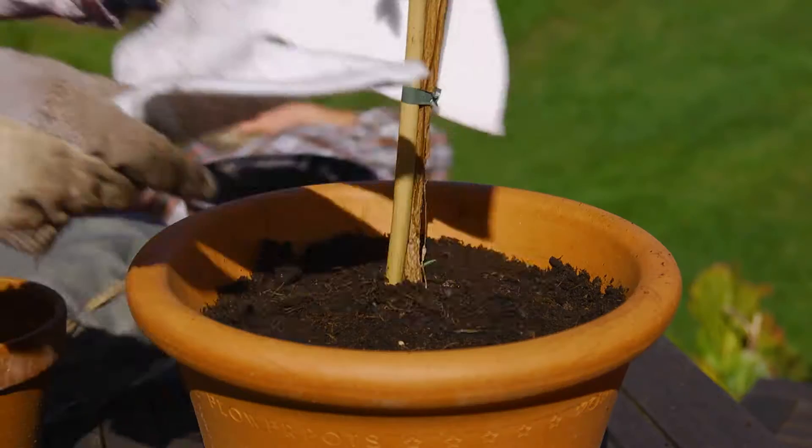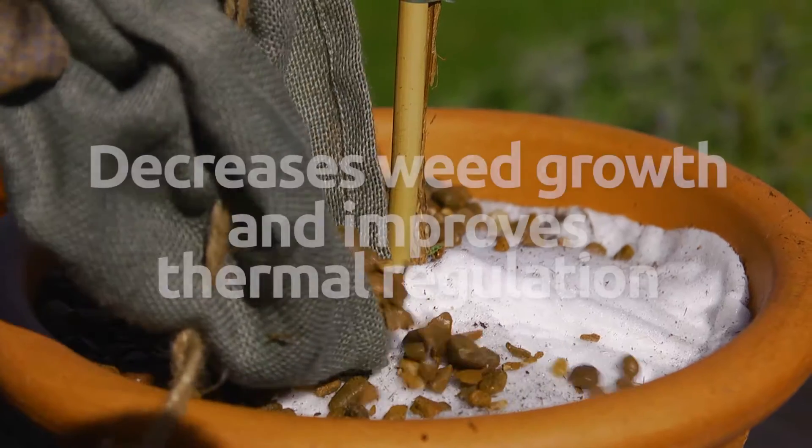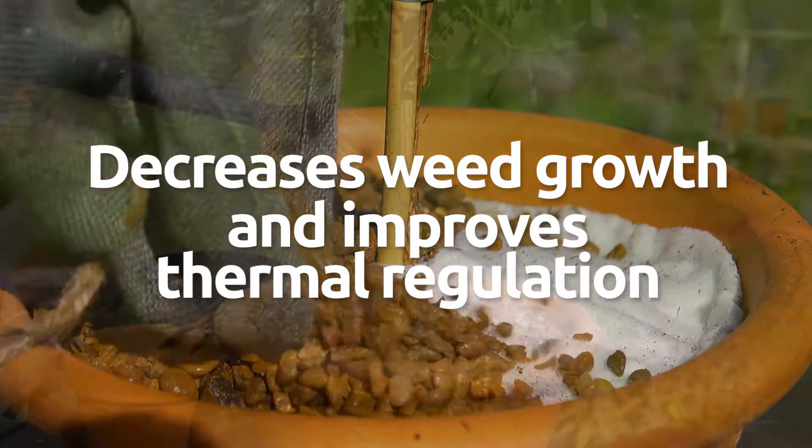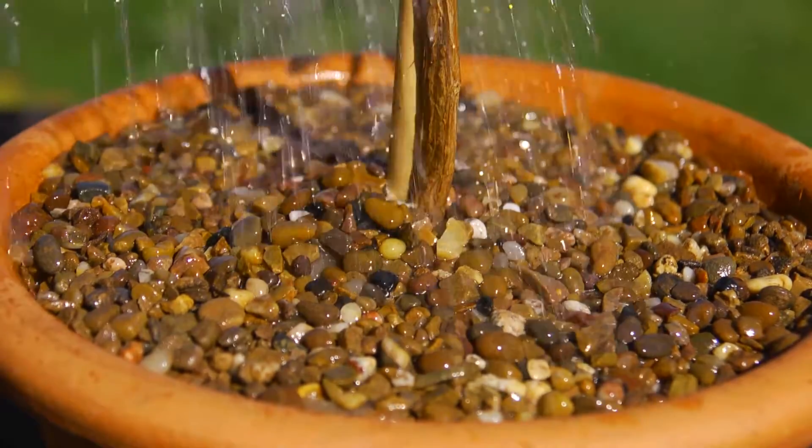Our surface fabrics are being designed to be positioned around the plant on top of the soil. This offers the additional benefits of reducing weed growth, improving overall thermal regulation of the soil environment, and aiding effective fertigation control.